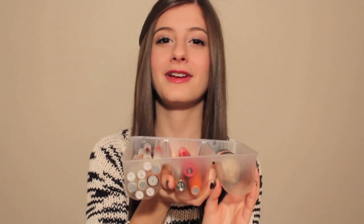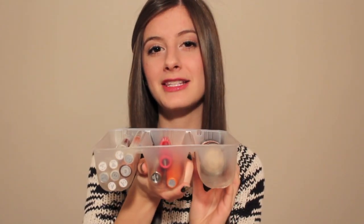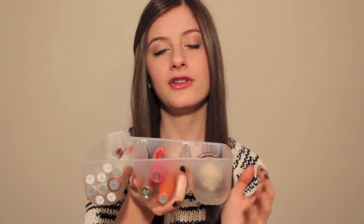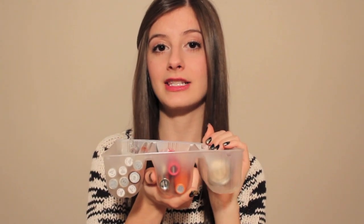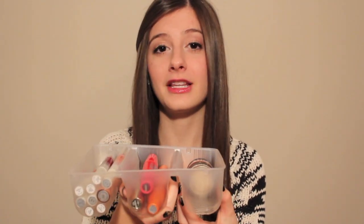It looks a lot nicer when it's organized in your drawers. This is a really cheap and convenient storage solution because you're reusing something you were going to throw away anyway. You can buy divided compartments like this to put in your drawers, but those cost more money — this is something you'd toss anyway, so it's a great tip.